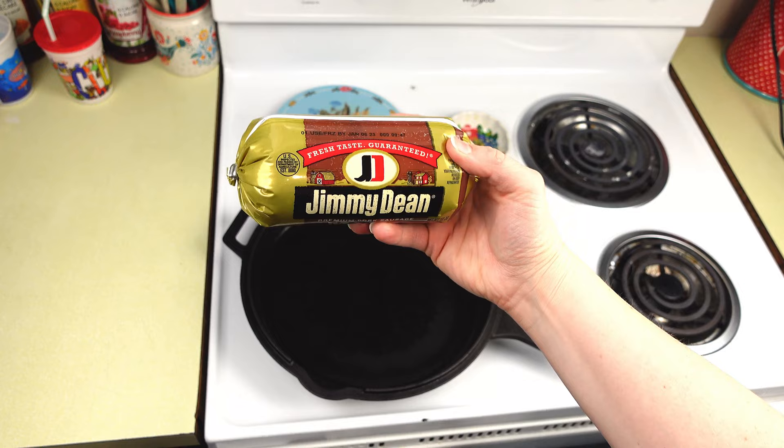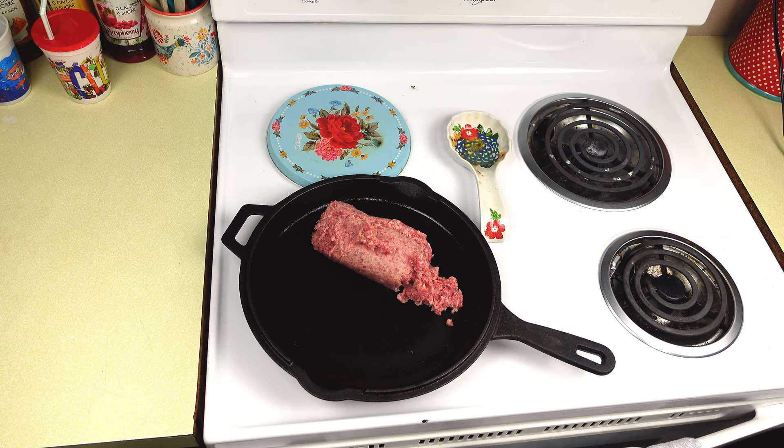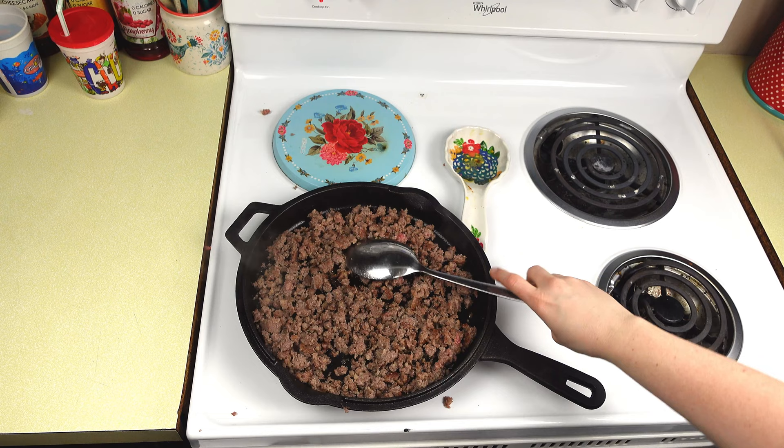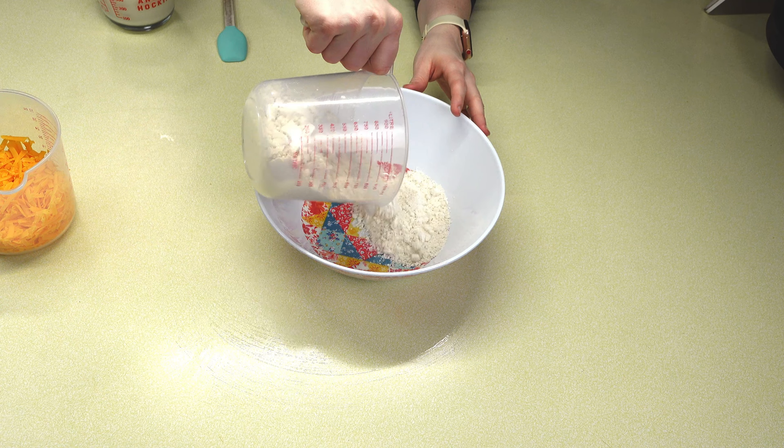Up next, we have these cheddar sausage biscuits. These are super handy to have if you're in a hurry trying to get to work — really great to have on hand throughout the week. We're going to take one pound of sausage, brown that up, make sure everything's nice and cooked through, and then set that to the side.